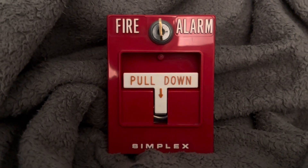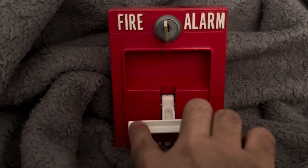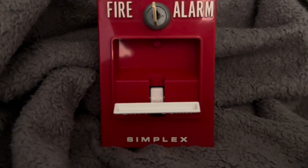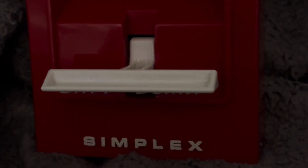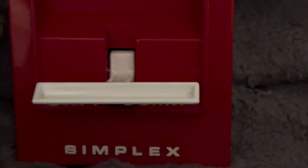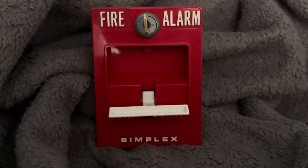Like all Simplex pull stations, you pull down, of course. The version I have here is the one they call the hollow handle. The ones from the 70s and 80s are solid — really solid. I used to have those, but I'm not sure where they went.